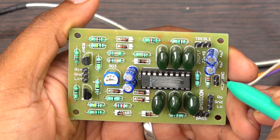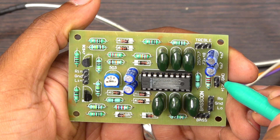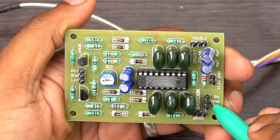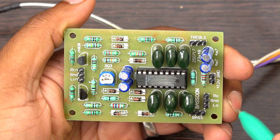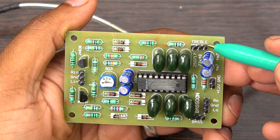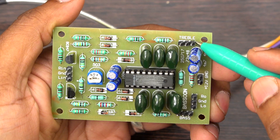This is the supply port — power supply means 12 volt, and you have to give a 12 volt single supply DC voltage. This is the output port; you can get left and right output from here. This port is for bass control and this one is for treble control.